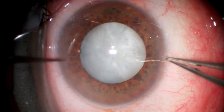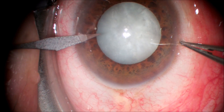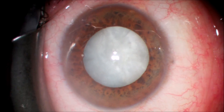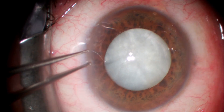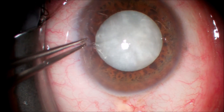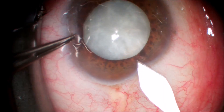We start our cataract surgery with our typical superior side port incision using a 15-degree blade. We're going to make a main incision using a 2.8 millimeter keratome. I do this before I put a capsular dye in. In this case we're using trypan blue, and that's because it gives an easy evacuation of the dye using BSS on a 27-gauge cannula.